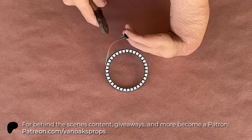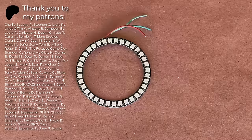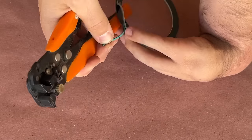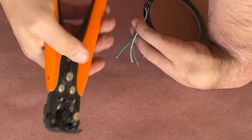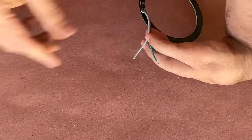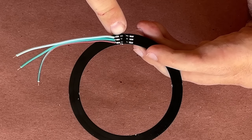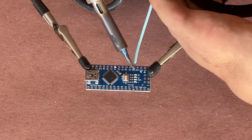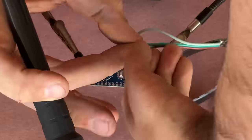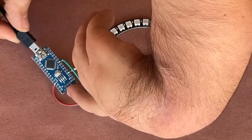But before I can do that, I'll need to remove the connector, strip the wires, and solder the NeoPixel ring to my Arduino board. The ring indicates what each of the three wires are connected to — ground, data, and power. With that information, I could solder the ground wire to the ground pin on the Arduino, the data wire to the D6 pin that I selected in the code, and lastly the 5V wire to the 5V pin. Then I can connect my power supply and test my work.